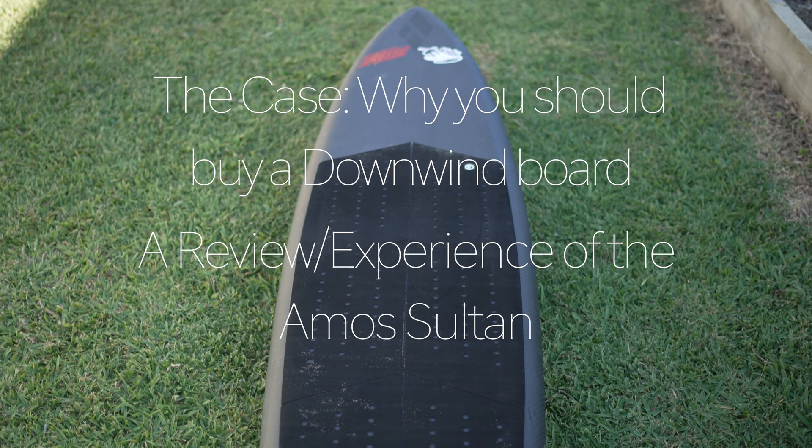Or maybe not a review — more of just an experience, because I'm not reviewing stuff per se anymore. I'm just telling you what happened with it.